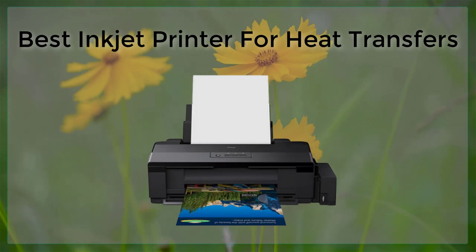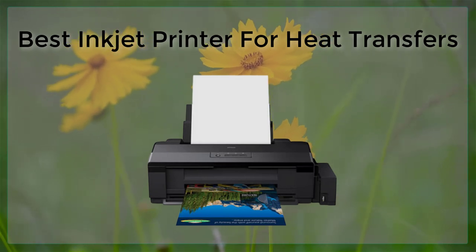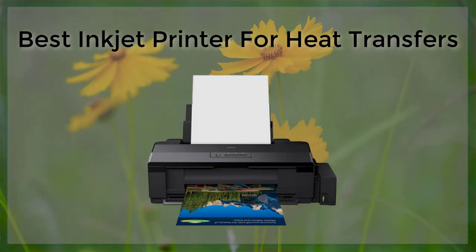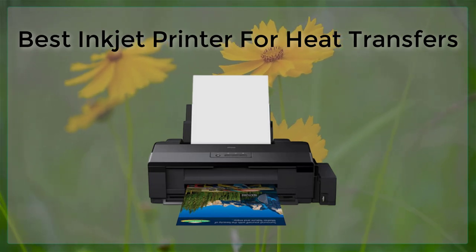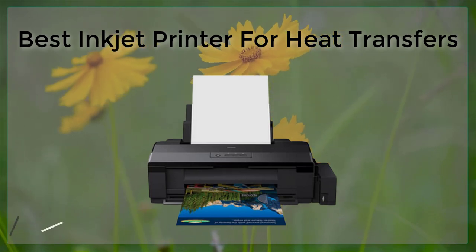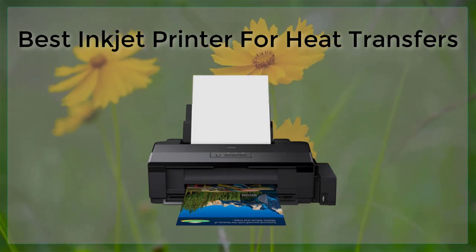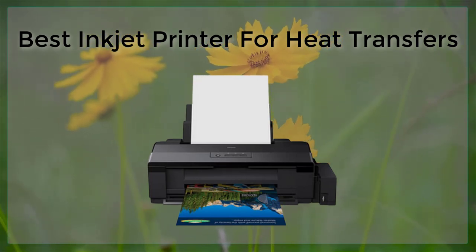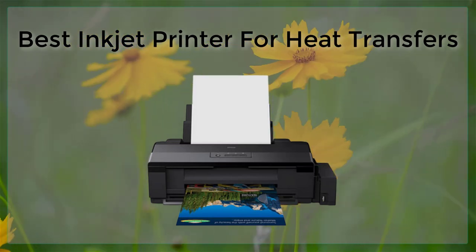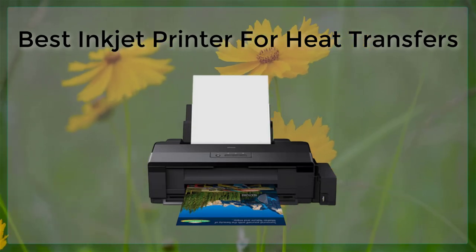In conclusion, when shopping for an inkjet printer for heat transfers, it is important to look for a printer with a wide color gamut, high resolution, the ability to print on a variety of media, and good software support for heat transfers. The Epson SureColor P800, Canon Pixma Pro 100, and HP Envy Photo 7855 are all great options to consider. Keep in mind the specific needs of your project and the media you will be using before making your purchase.